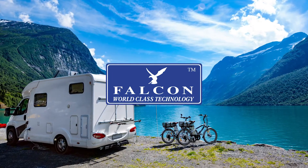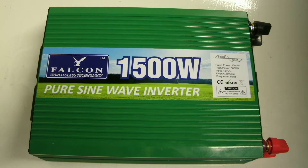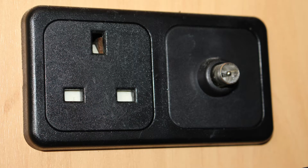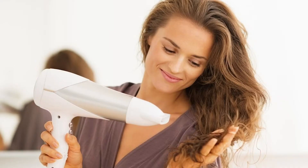Would you like household electricity when off-grid camping? Falcon can professionally fit a PureSign Inverter to all your sockets. Remotely operated for ease of use, simply switch the power on when required and now each socket has household electric.